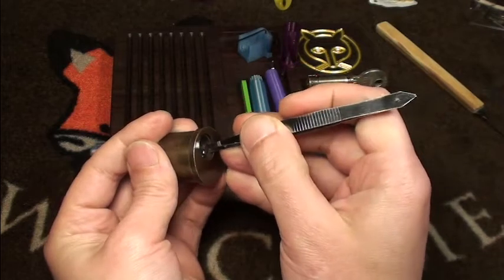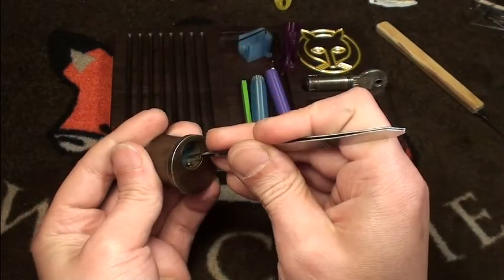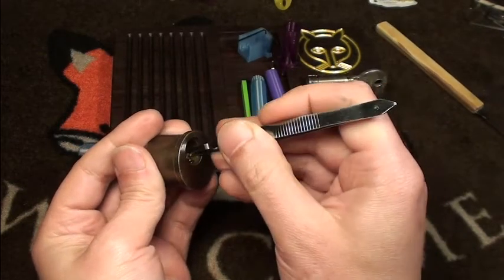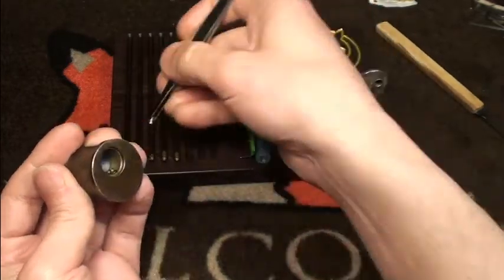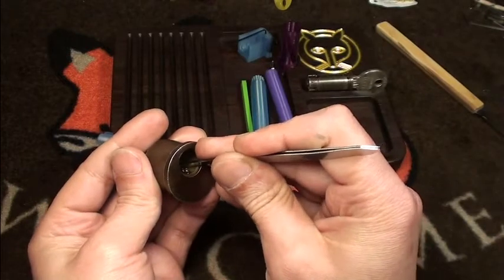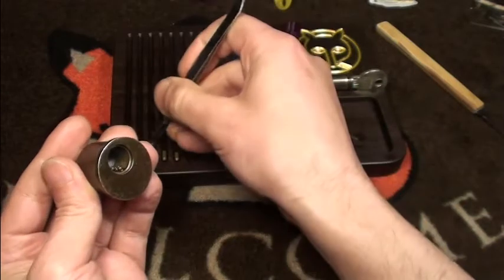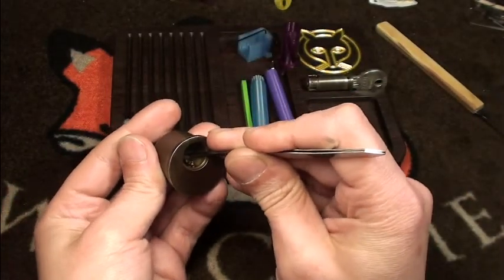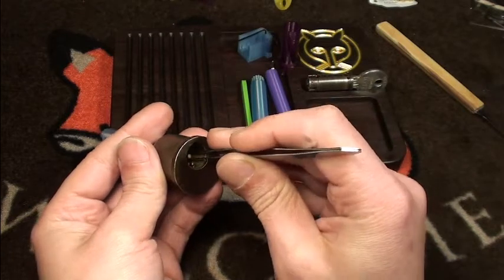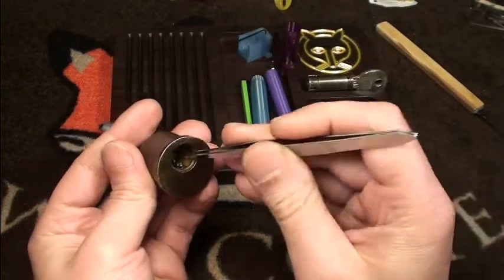There is a pin that is very high. Here we have a standard one — a key pin that is very high. Oh! This is a surprise: a double serrated. I did not feel this at all. Another double serrated. This turns out to be a little surprise for me. Another double serrated — pretty strong springs here inside.